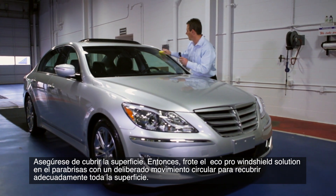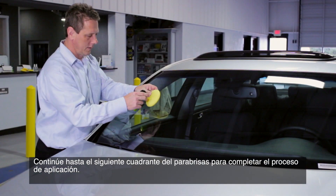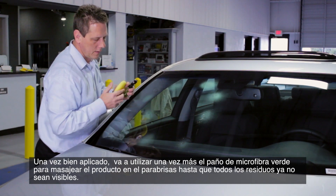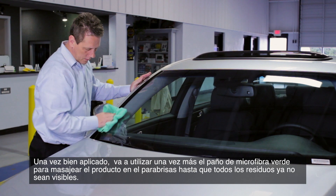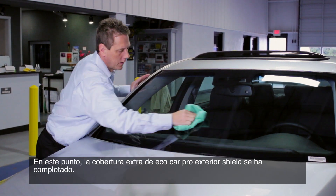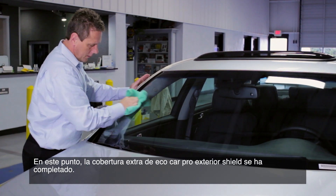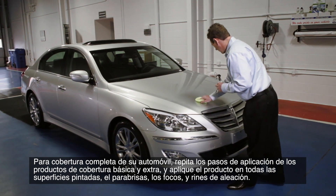Rub Eco Pro Windshield Solution into the windshield with a deliberate circular motion to properly coat the entire surface. Continue on to the next quadrant of the windshield to complete the application process. Once thoroughly applied, use the green microfiber cloth to massage the product into the windshield until any residue is no longer visible. At this point, Eco Car Pro Exterior Shield extra coverage is now complete.